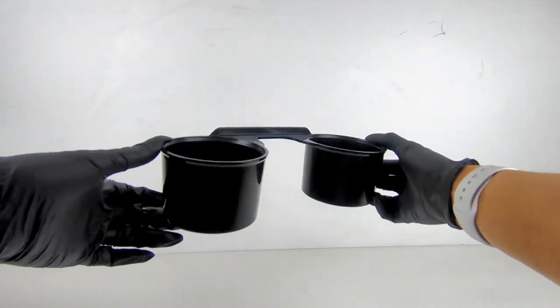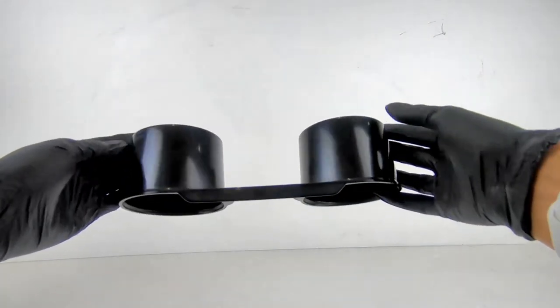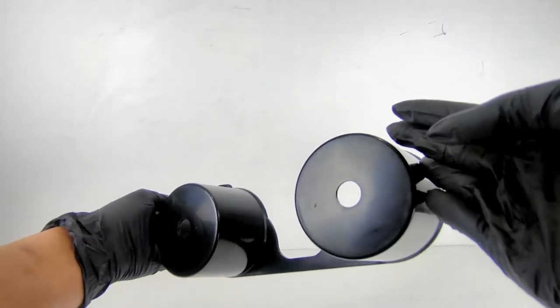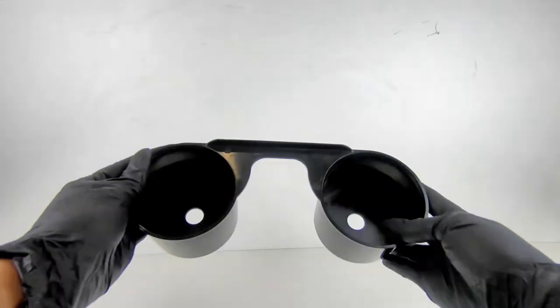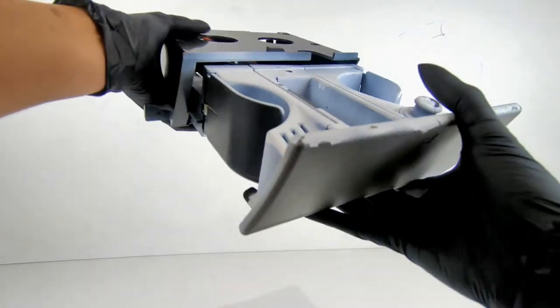The original cup holder has a pop-out spring mechanism, and the flaps that hold in the cup often break at the joint in the mechanism. The only solution from Volkswagen is to purchase a whole new cup holder unit, which can be very costly and will just fail again in future.